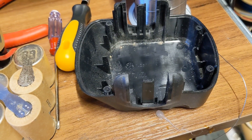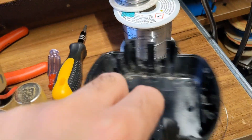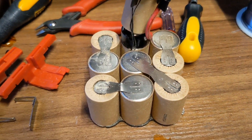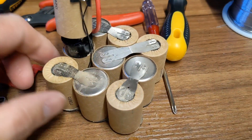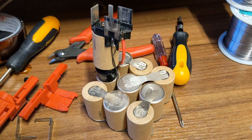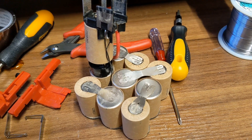If we do 18650s, the charger needs to be different. I'm going to have to think about this. This is my little project — I need to get some cells. You'll probably see an update in another upcoming video when I finally put lithium in there. But for now we'll leave it there — that's a future project. See you later, bye for now.